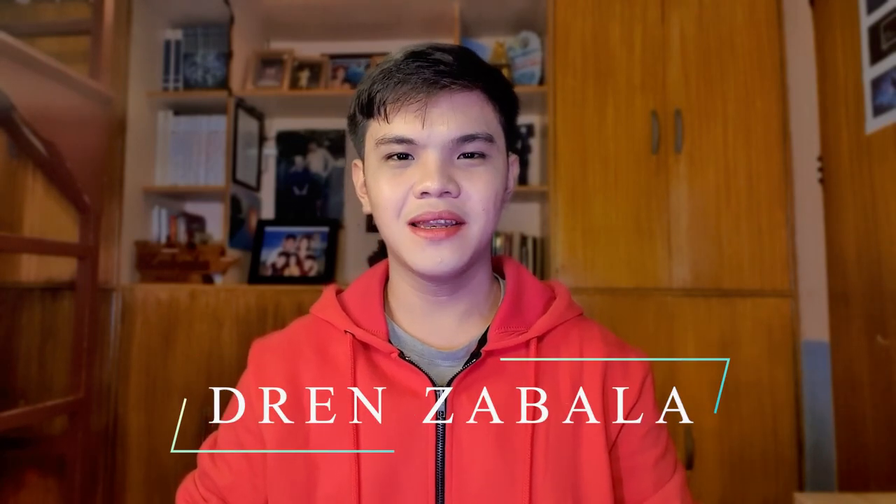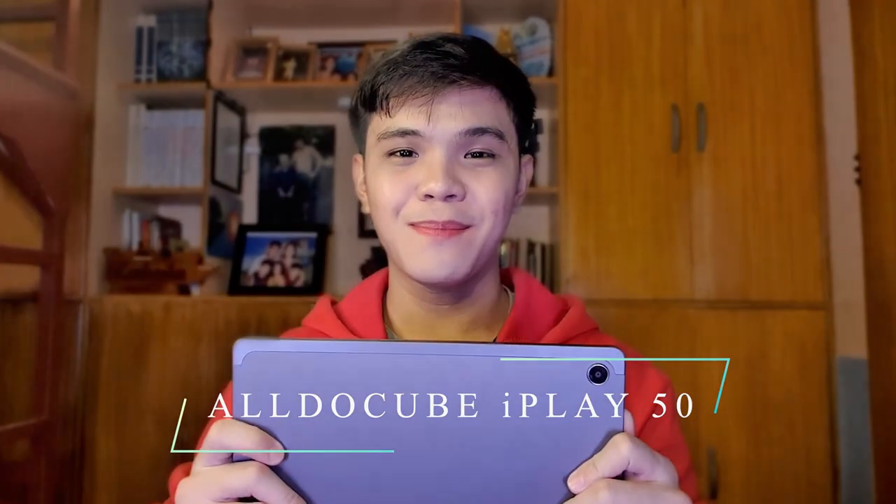Do you ever want to have a tablet? Do you want to play Genshin Impact, Cloud Mobile, and Mobile Legends but at little as zero budget at all? With the AldoCube iPlay 50 for only 6,000 pesos you can have it all. So without further ado, let's get into the video.